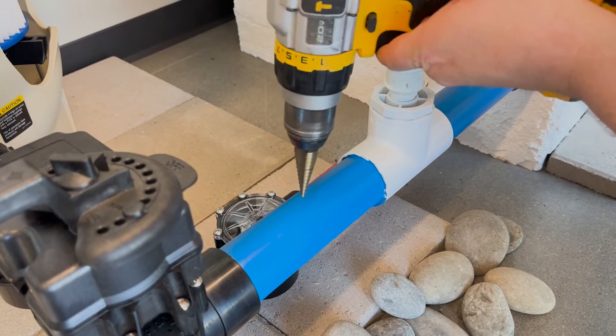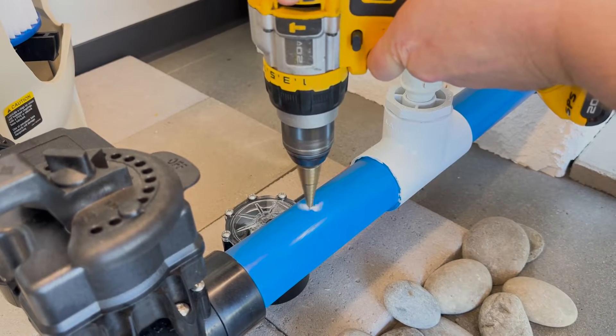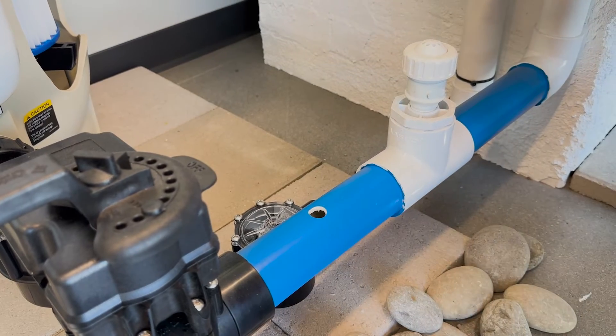This is a step bit — great for doing this kind of stuff. Go in with our center punch right there. Super easy. So you've got your hole.